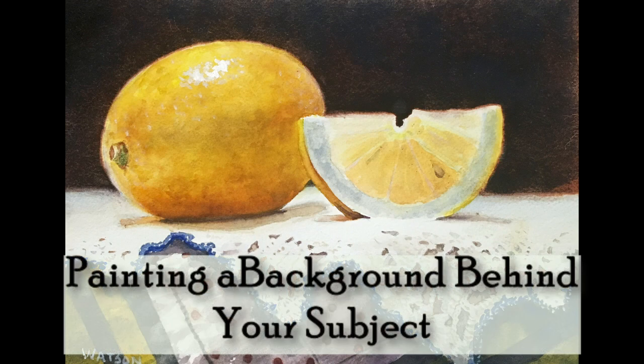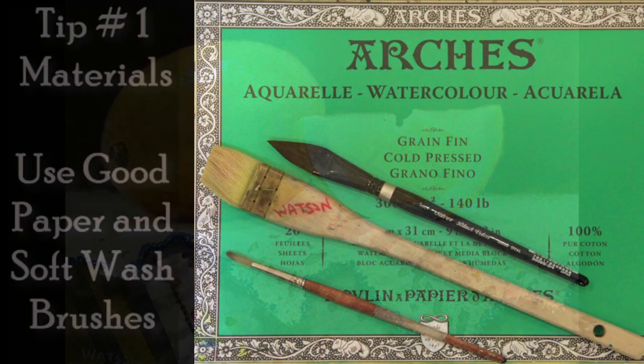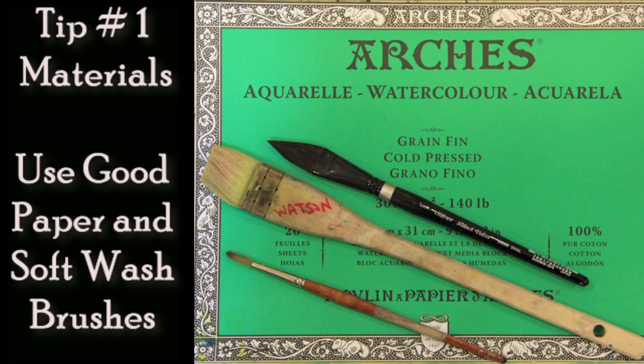First comes materials. Good watercolor paper is essential for a beautiful wash. Soft wash brushes like the black oval, or the flat cake or hockey, can also help.